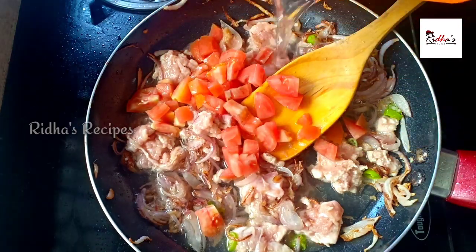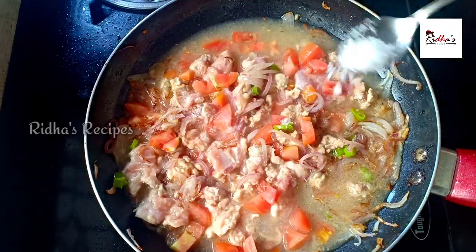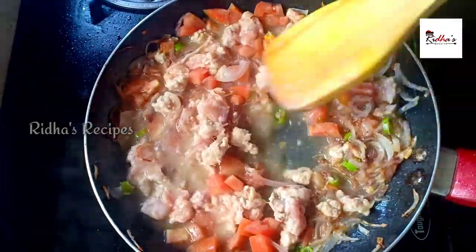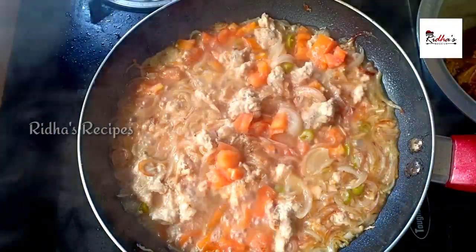I will add 1 cup of chicken. One cup of chicken. Add on a medium flame.